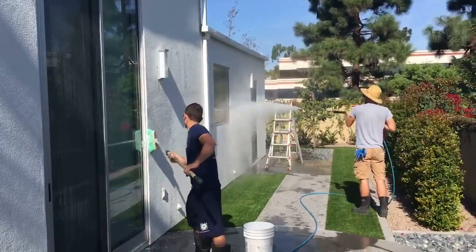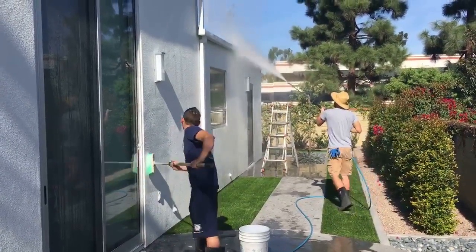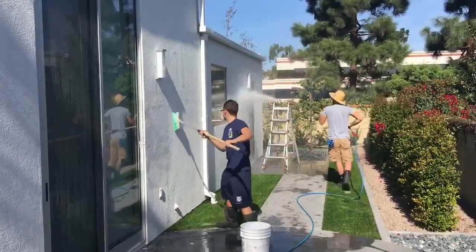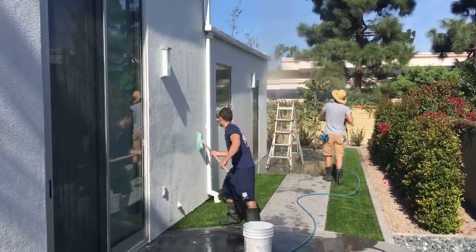That's Tom Espinosa. Check us out on the web at www.hydropressurewashing.com. Call me direct, ask for Tom Espinosa at Hydro Pressure Washing. My direct line is area code 562-264-9964.